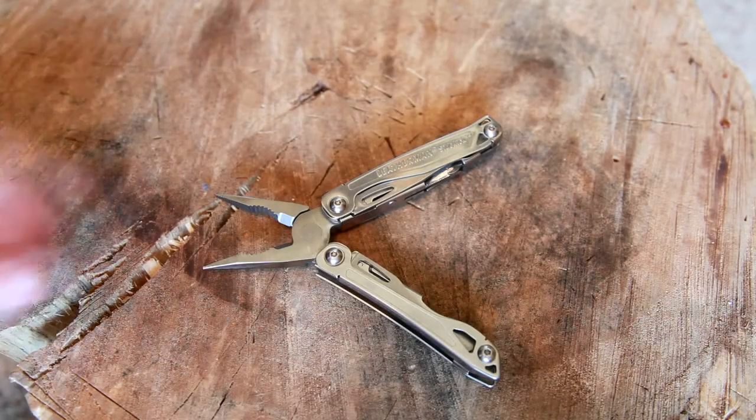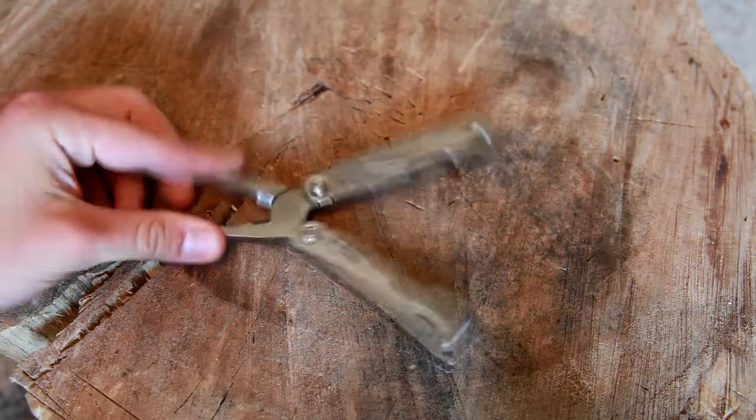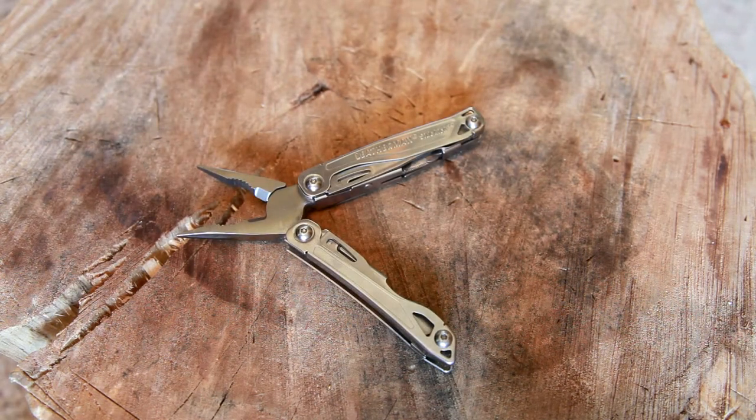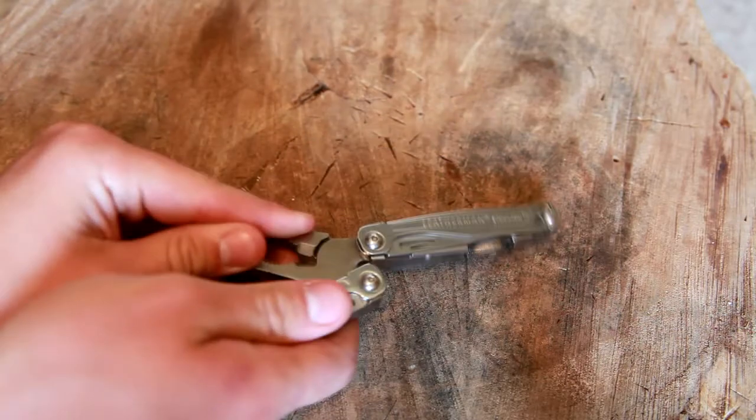Hey guys, it's Logan with Hydra 572. Today I'm going to be reviewing the Leatherman Sidekick. I also have a Wingman, but I've been carrying the Sidekick a lot more, so I figure I'll review it separately first. I'm going to be trading it away to Chad, so the review has to be made. Let's do this.